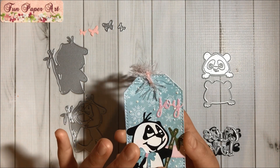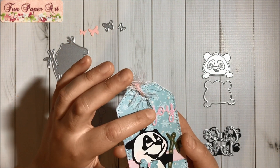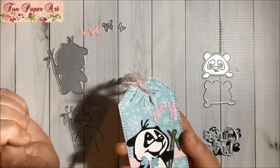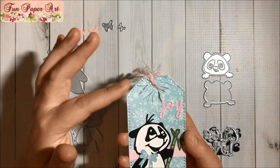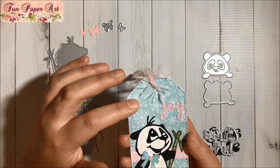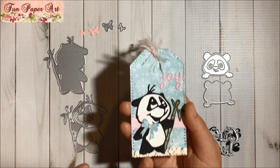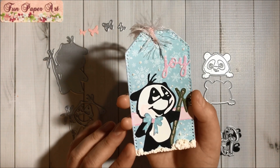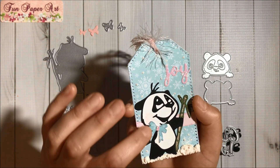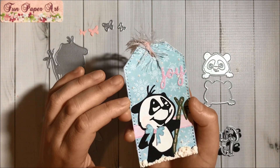I added glitter also on the bowl, on the bamboo, and on this die here — this is a Sizzix or Recollections die. This tag die is also a Sizzix die. I used the Hobby Lobby snow marker to make some snowflakes and the snow here, and I added some glowing glitter to them too.